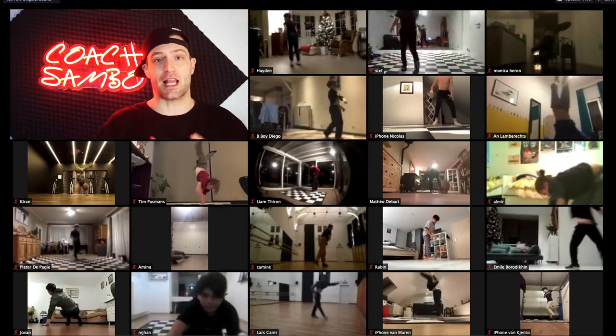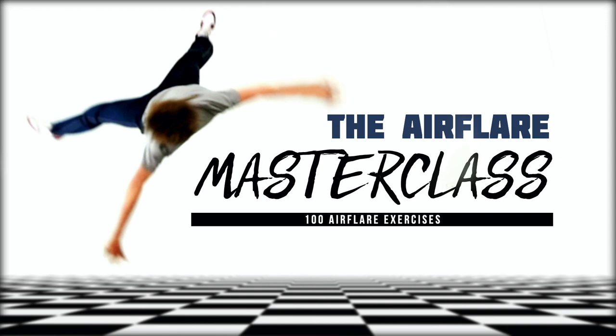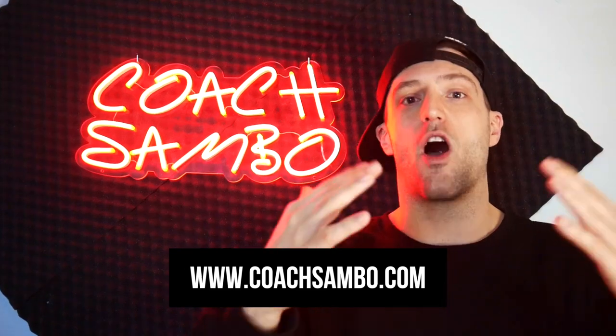If you love this video and the way I teach, I definitely recommend joining one of my Zoom classes, where I give you exercises and feedback to help you evolve faster. You can find all the details on my website coachsambo.com, where you'll also find master classes like the air flare master class with 100 air flare exercises, or a beginner's master class. If you learned something valuable, smash that like button and leave a comment — this is your man Coach Sambo, your online b-boy coach.